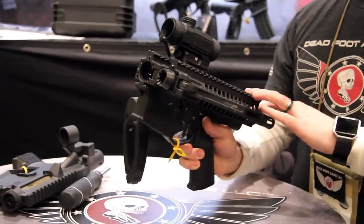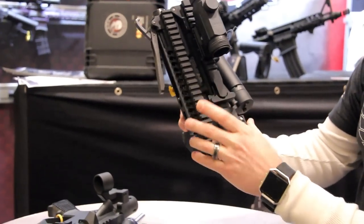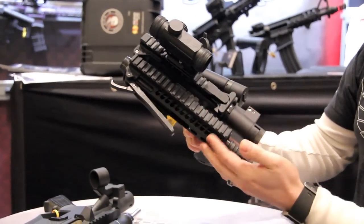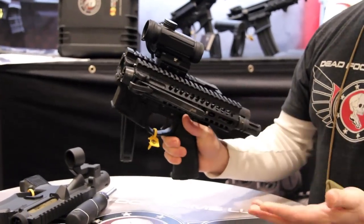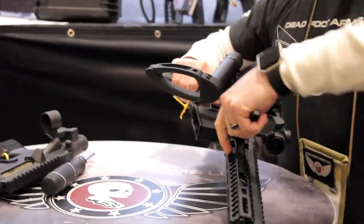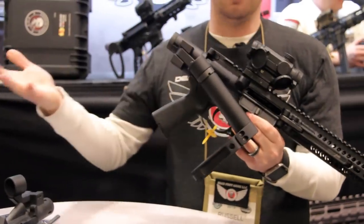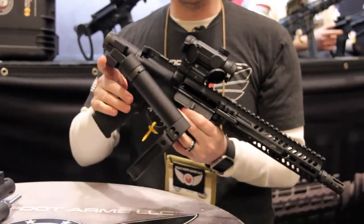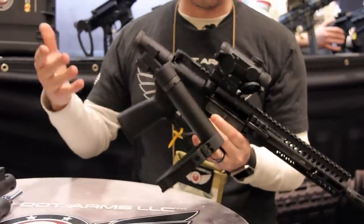The FoldAR product is really simple to use. It's got a detent on the side of the upper receiver that keeps the barrel end stable when not in use. To deploy the barrel, you just unlock it from the detent, fold it over, and it locks into place. You can go from storage mode to firing configuration in about two to three seconds, as I just demonstrated.